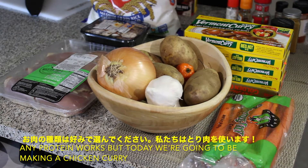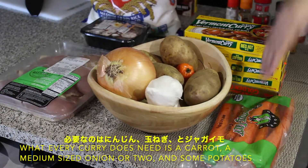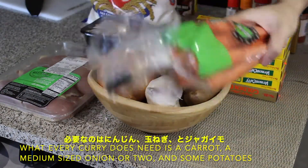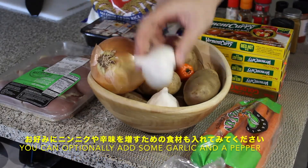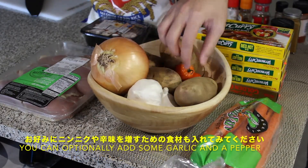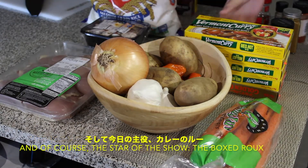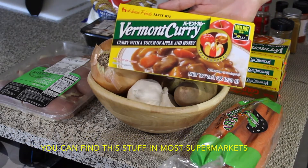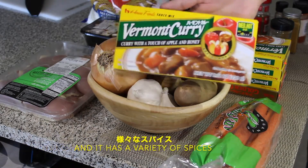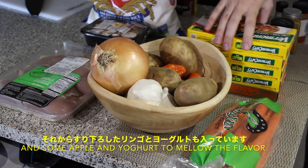Any protein works but today we're going to be making a chicken curry. What every curry does need though is a carrot, a medium-sized onion or two, and some potatoes. You can very optionally include some garlic for some garlic flavor and a habanero pepper for some additional heat. And of course the star of the show, the boxed roux. You can find this stuff in basically any grocery store and it has a multitude of spices as well as some apple and yogurt to mellow and balance out the flavors.